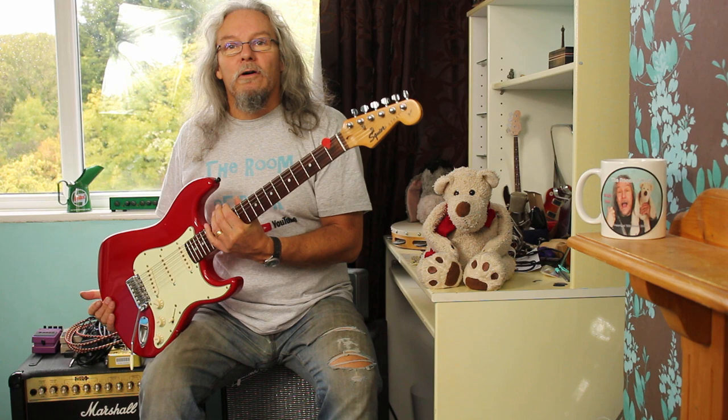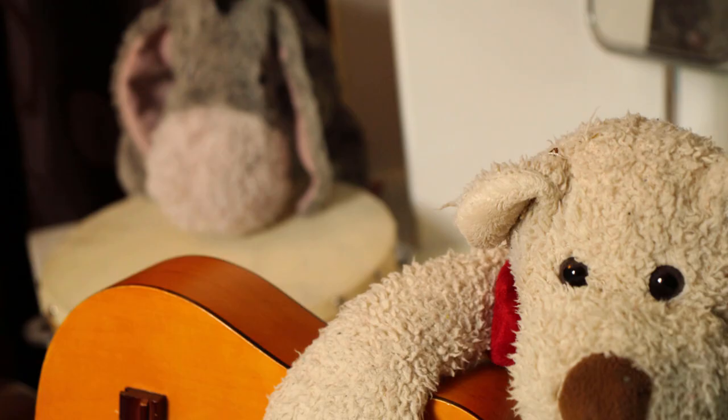Hi and welcome to Room of Rock with Ted and I. This time we're going to show you how to take your Stratocaster style guitar and go from five sounds to seven sounds with a parts bill of probably ten pounds. Providing you've got the ability to solder, or know someone who can help, it's an easy job that requires no drilling or external modifications to the guitar. So if that interests you, stick around.